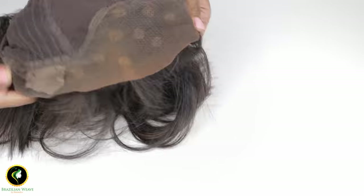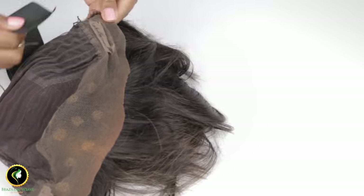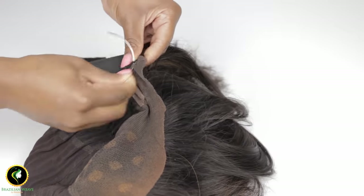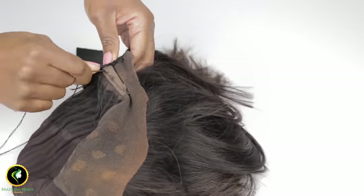This method is also good for lace front wigs. You will need a longer band — your measurements should be from ear to ear. Repeat by sewing the band edges to each side of your lace front wig.